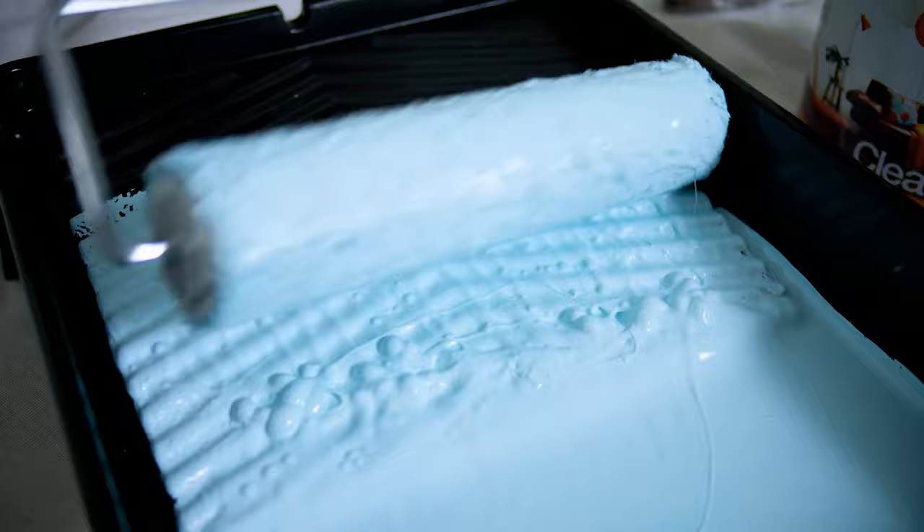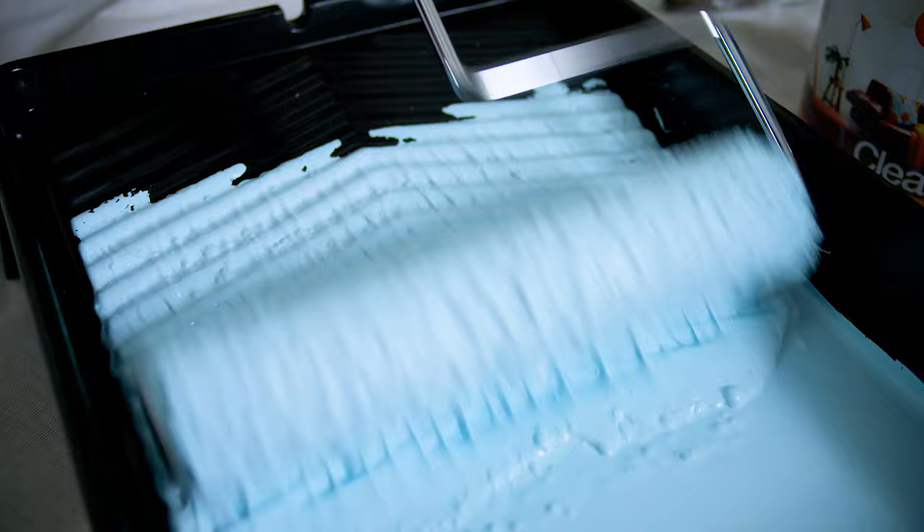Now for the roller. Push it into the tray but not too deep, and make sure the paint is evenly applied. It should spin smoothly.